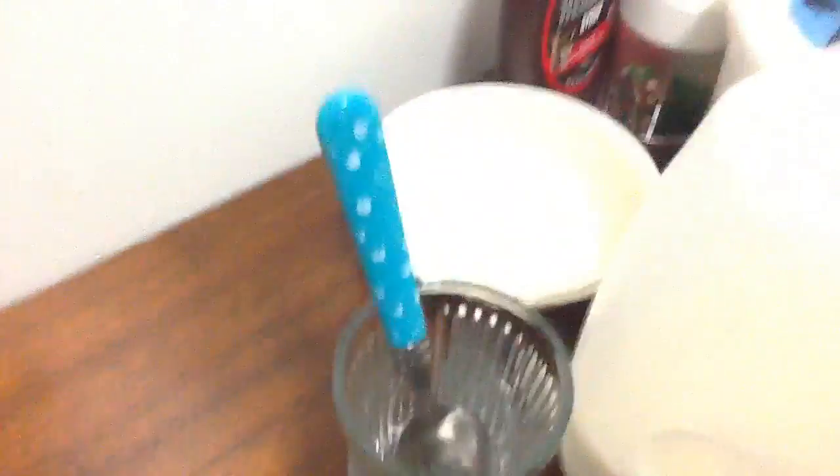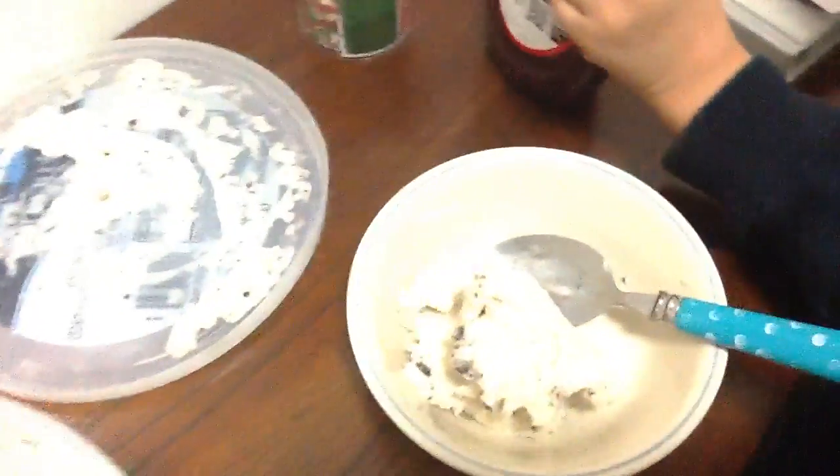So we're gonna start first with the bowl. Open it up, then open the ice cream and scoop the ice cream, but make sure you don't make a mess. And there you have your ice cream. Now next you put your Hershey syrup on it.